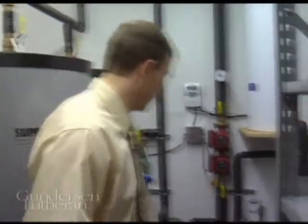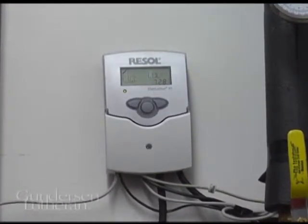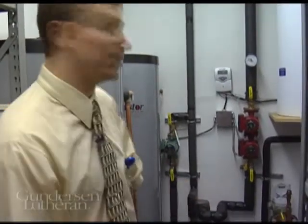Here's how it works. There's a controller for our system right here. This continually monitors the temperature of the solar panels. And when the solar panels get to be 10 to 15 degrees warmer than the storage tanks right here, then these pumps turn on.